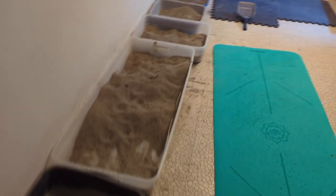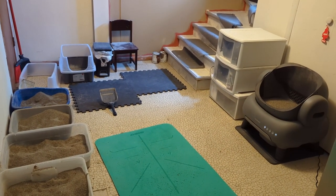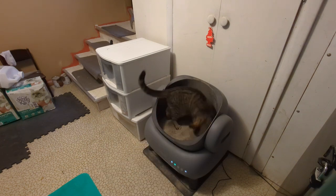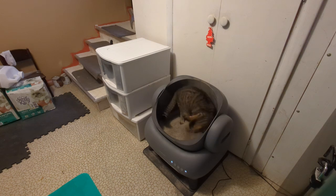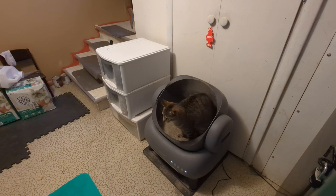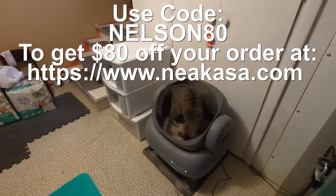Here's our litter area. Now that we have this one box that stays clean all the time, I can remove two of the other ones. If you want to remove some of the stress of cleaning the litter boxes, the Nakasa M1 is your go-to option for open top litter boxes. It is very easy to use and has not been smelly at all. Use promo code NELSON80 to get $80 off your order at the Nakasa website.